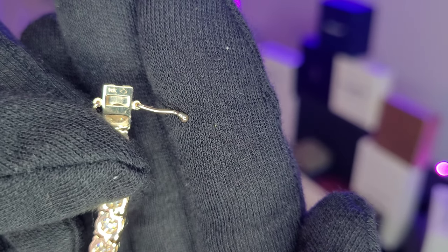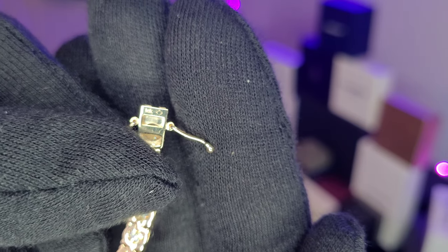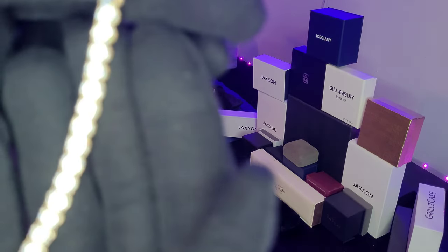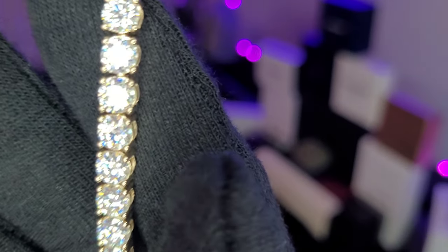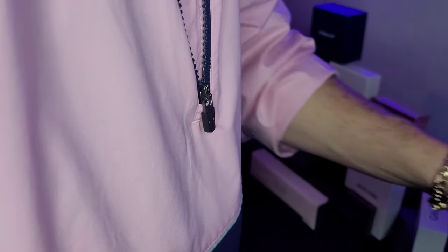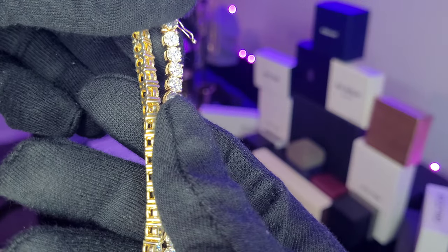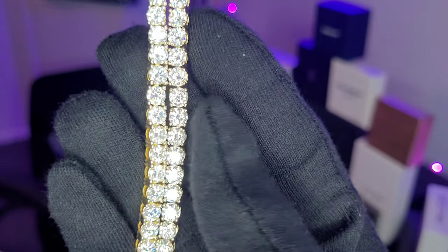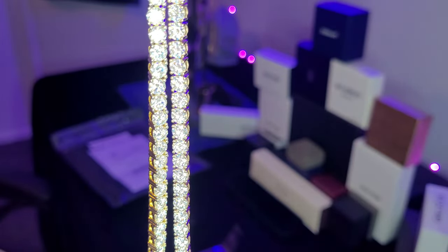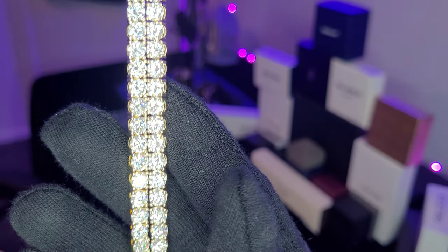Let's see if we can get the 10 carat — they didn't have 14 carat. They're just starting to upgrade their options from gold plating to solid gold. Oh yeah man, that looks good. Let's compare it to my gold-plated one. So the gold-plated, as you can tell, it's on the left — it's got that cheesy gold color. This one has that 10 carat color. See how much straighter the stones are? Yeah, that looks good man.